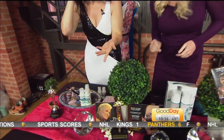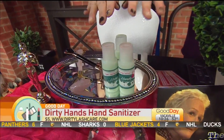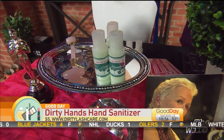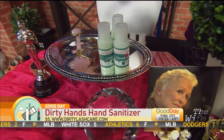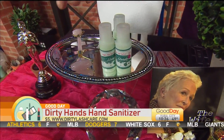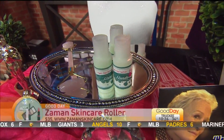Also from DirtyLashCare.com is their $5 organic hand sanitizer with vitamin E and aloe. If your feet are ruined from wearing heels at red carpet events, put a little of this with the vitamin E and peppermint on your feet. Then take the Zomin Skin Care Facial Obsidian Roller — available at ZominSkinCare.com — and roll out the bottoms of your feet to break up blockages and soreness.